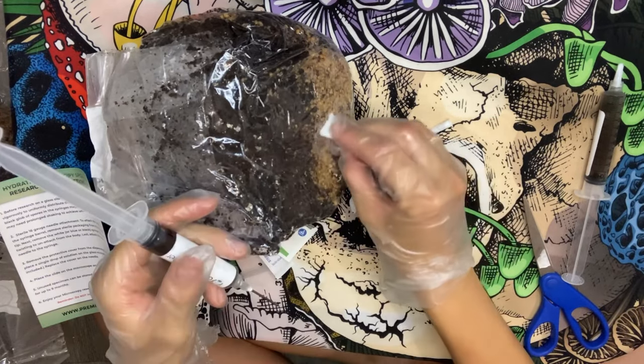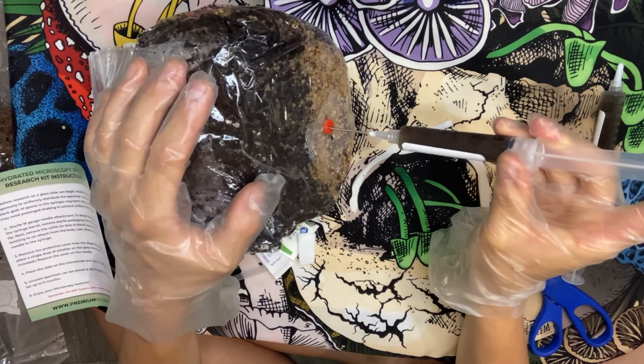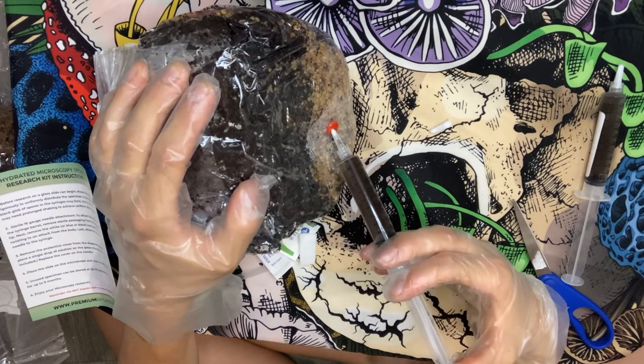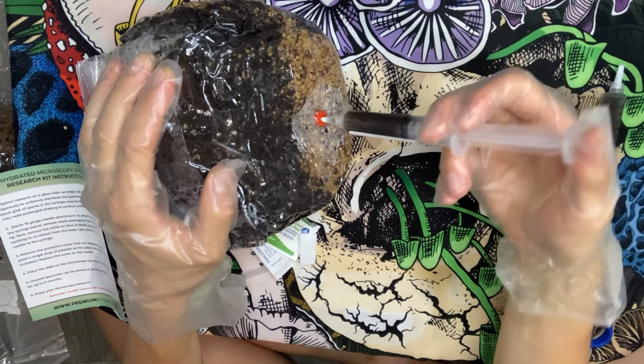Let's also disinfect the entry point on the bag. Now we can start to inoculate the bag with the spores. Just push the needle in and put a little bit of spores in at a time at different angles, so that the mycelium doesn't just grow in one spot.